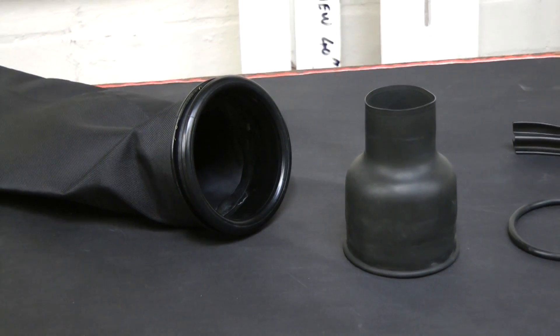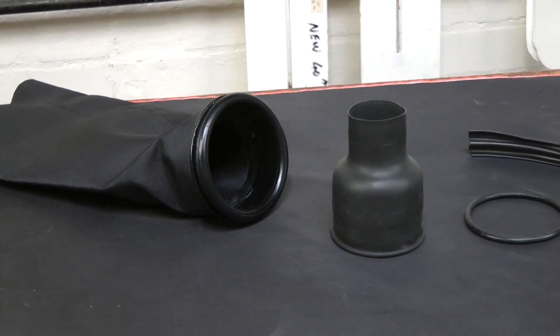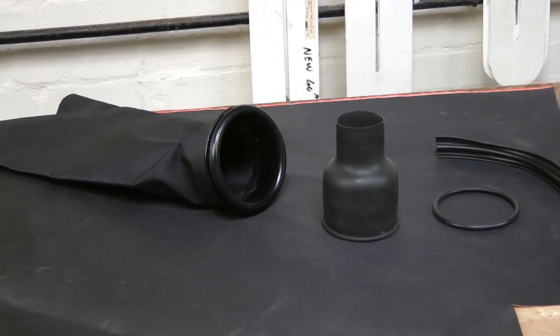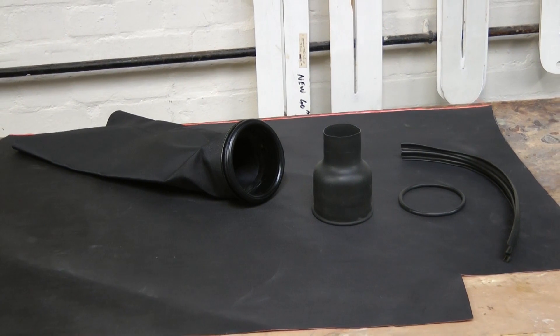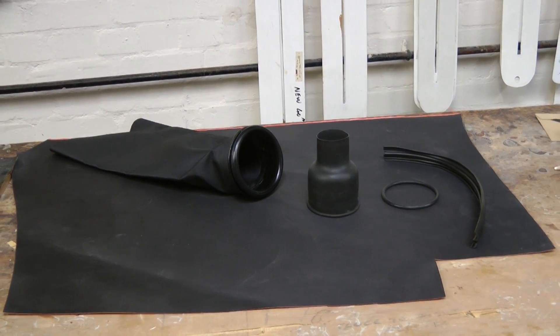The Polar Bear Quick Change Cuff Rings System consists of four parts. The first is the ring permanently attached to the sleeve of the dry suit, and is the only part that requires fitting by the factory. The remaining three parts are a latex wrist seal, an O-ring, and an optional cuff protector.